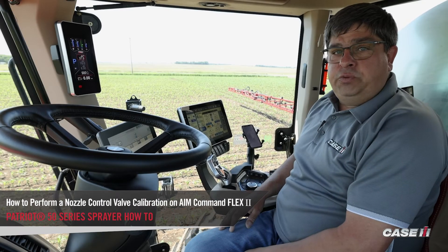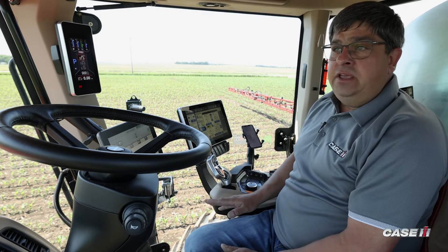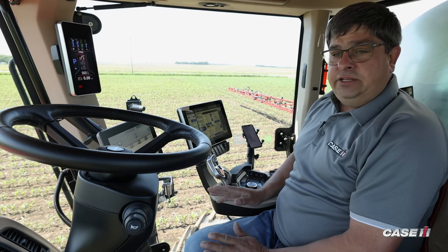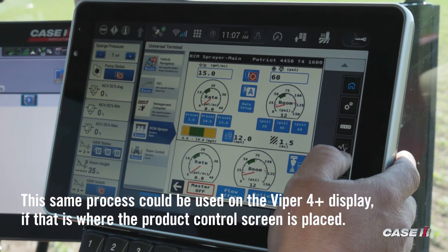Craig Chanalka, Sprayer Specialist with Case IH, here to show you how to do an NCV calibration and why we would need to do an NCV calibration. In the event where we have to change an NCV, we would have to perform an NCV calibration so it knows the position it is when it's in the spraying operation.